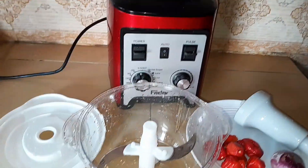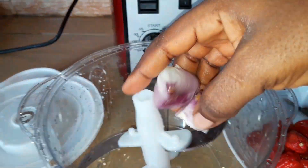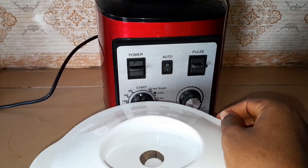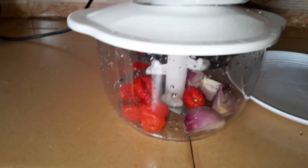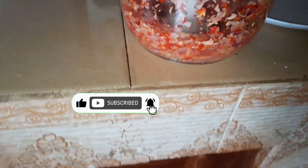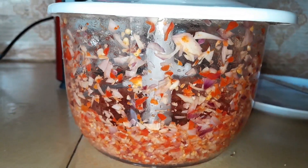Now I'll go ahead to slice up or grind my fresh pepper with my onion. I'll be using this hand chopper to grind up my pepper and onion, but if you don't have this you can as well use your mortar and pestle. Use it to grind your pepper — make sure it is in a rough form — and then set it aside.